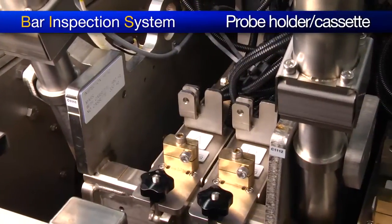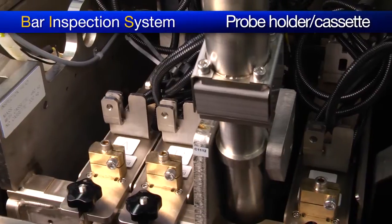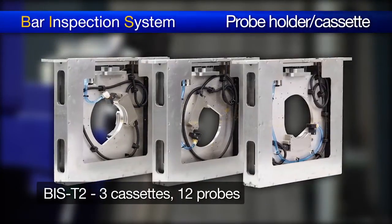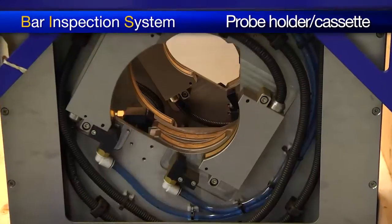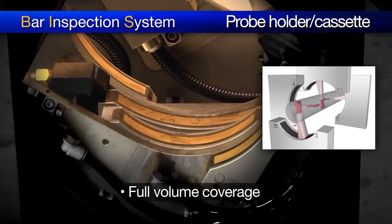The Olympus floating head concept ensures high dynamic detection repeatability during the inline inspection of production bars. The floating head holds the probe holders or cassettes on which the phased array probes are fixed. In the case of the T2 system, the floating head contains three cassettes holding a total of 12 probes — six probes for the first half of the range and six for the second half. The six probes are arranged throughout the cassettes in such a way as to ensure full volume coverage.